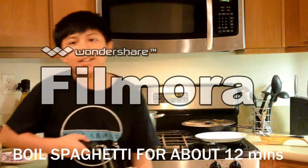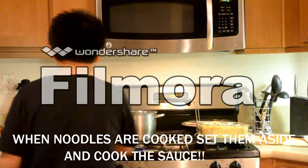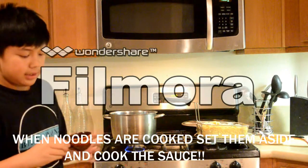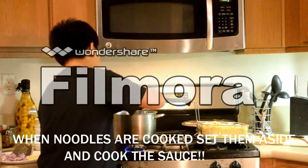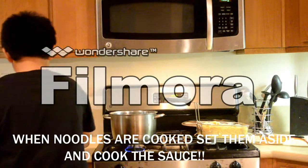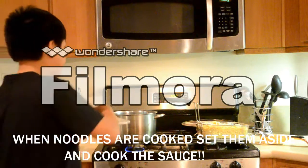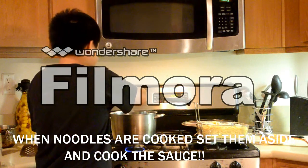Now while the spaghetti noodles are done, I'm going to start cooking my spaghetti sauce. First, we're going to use our oil and pour it in the pot. After that, we're going to start putting in the garlic and onions so we can sauté it.